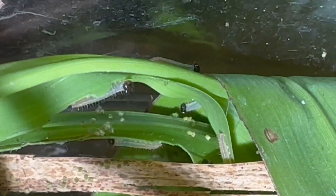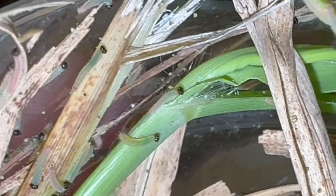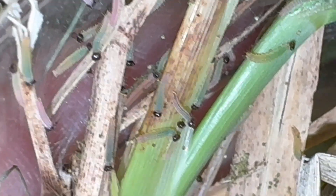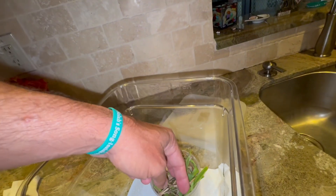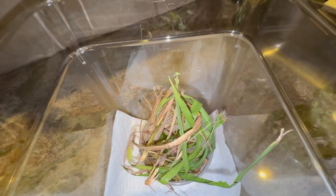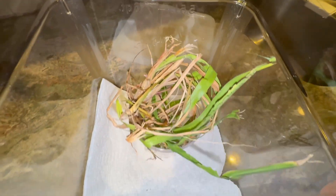They're eating! Let's see how this goes. I'm going to upgrade them to a bigger container and get some more grass, and we'll be done.